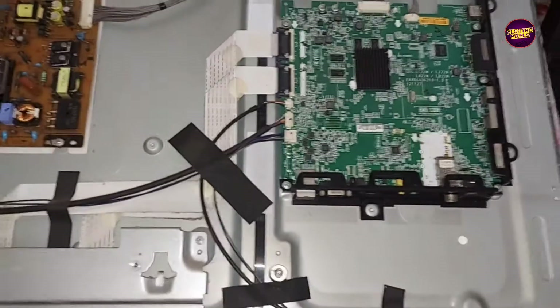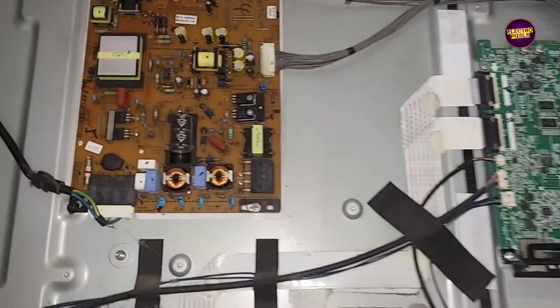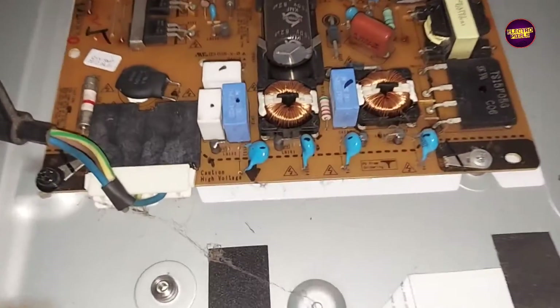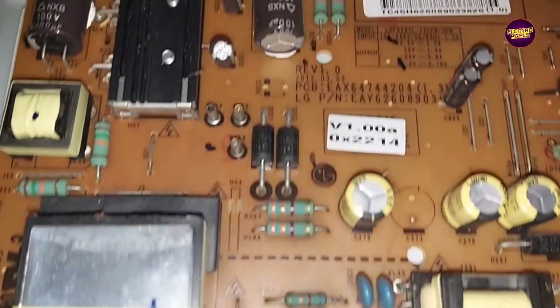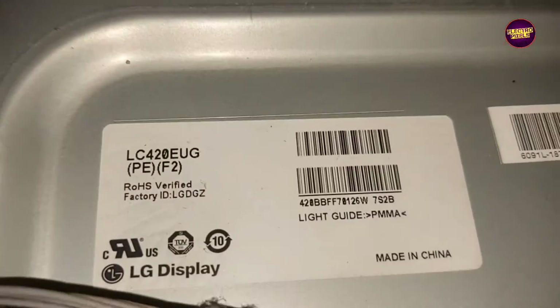This is the fault. As we discussed earlier, mainly these types of faults are due to internal shorting in gate signals inside the glass panel. The shorting may be either from the left side or right side of the glass panel. If both sides' panel gate signals are short, then it is difficult to repair.